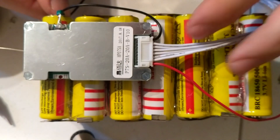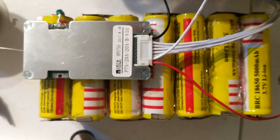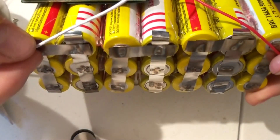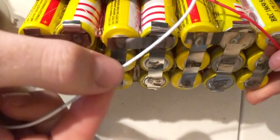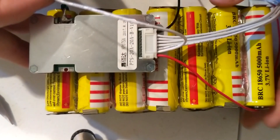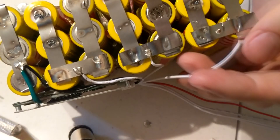I needed to attach the positive wire, which is the red wire, and the negative wire, which is the black wire, to the positive and negative of the battery pack. Then attach each of the white wires to each of the cells going down the pack in order for it to manage the voltage. So I had to adjust the length of each of the white wires and solder them on there.